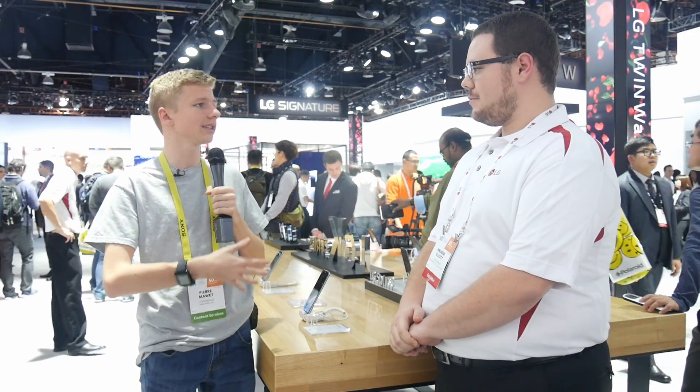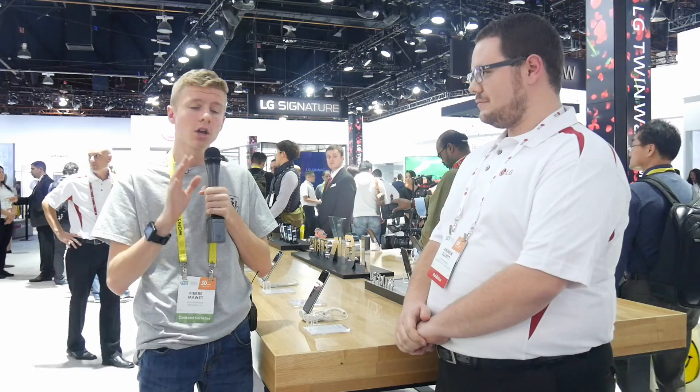Hi, I'm Pierre with billionaireblogs.net and I'm here with Andrew Elliott from LG Mobile. LG just released some new phones, or at least are showing them here at CES 2017. The first one is the LG Stylus 3 — could you talk about that phone a bit?